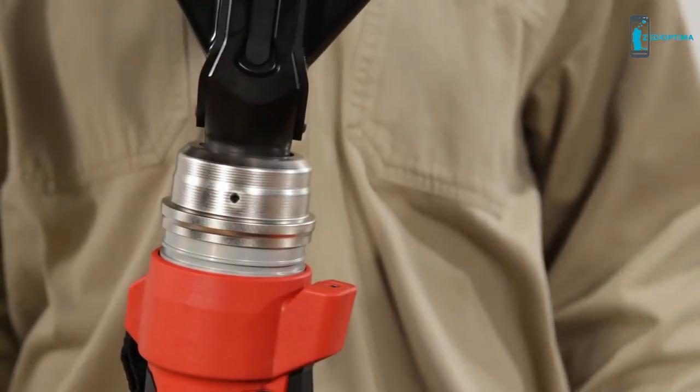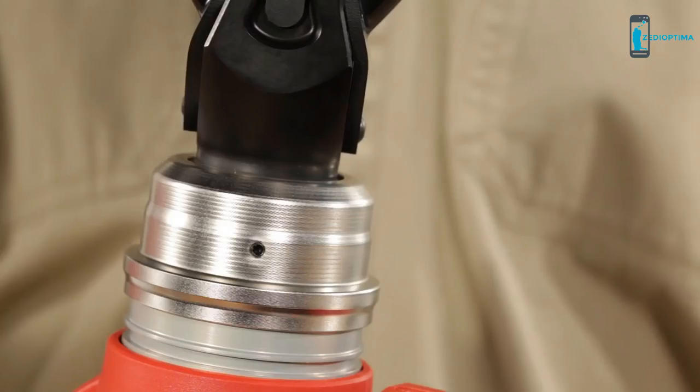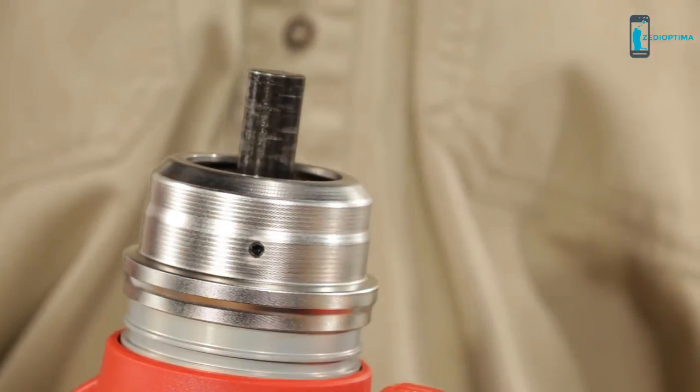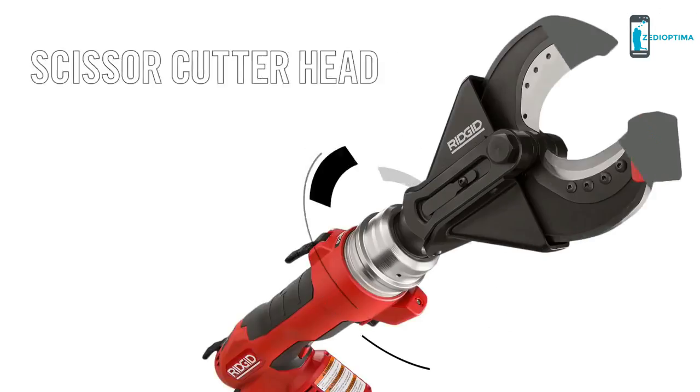Simply pull back on the QCS collar, insert the head, and release the collar. Once locked into place, the tool is ready to use. To change or remove heads, just repeat the process.